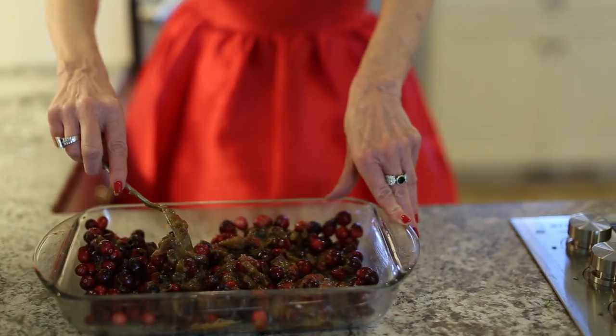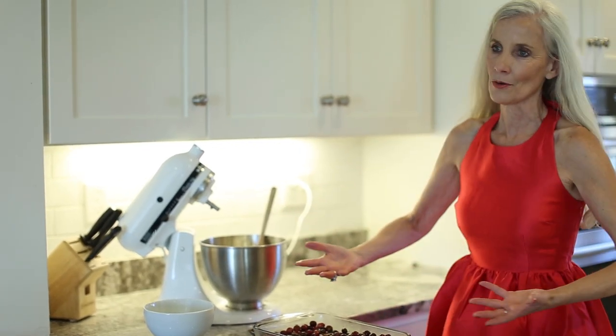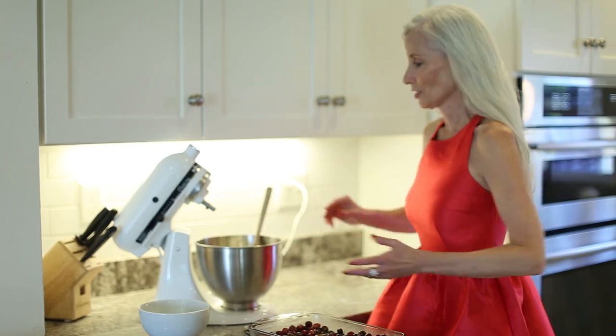Once the cake gets cooked, some of the cranberries will rise to the top inside the cake, and then when you invert it into a platter it is so delicious.